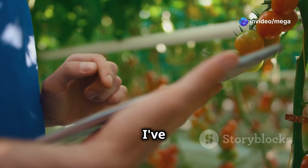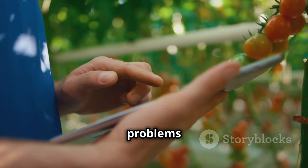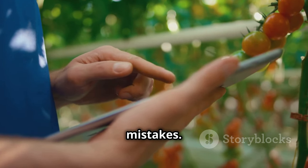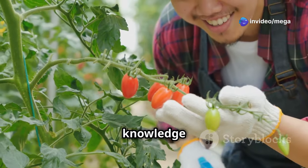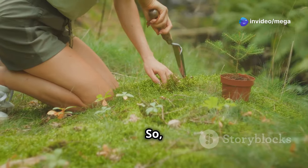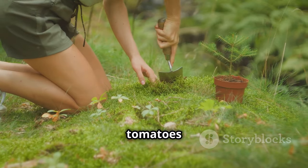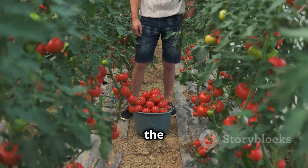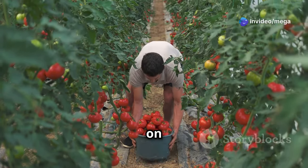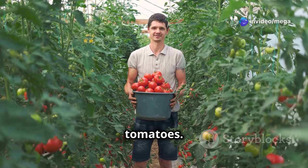Over the years I've had my fair share of trials and triumphs with tomatoes, and I've learned that so many common problems stem from a few simple mistakes. The good news is that these mistakes are easily avoided with the right knowledge and a little bit of care. So let's dig into the 8 most common mistakes people make when growing tomatoes and, more importantly, how to fix or avoid them altogether. By the end of this video, you'll be well on your way to enjoying a bumper crop of delicious homegrown tomatoes.